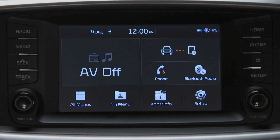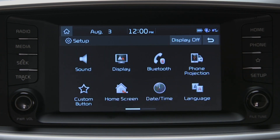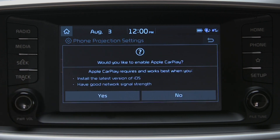First, we need to set up the projection. Start by pressing the Setup key on the head unit. Then go to and select the Phone Projection icon. Here you see the option to enable Apple CarPlay. Select Yes.